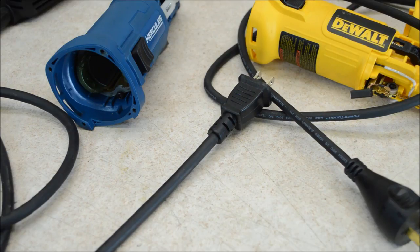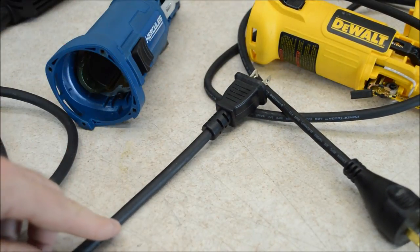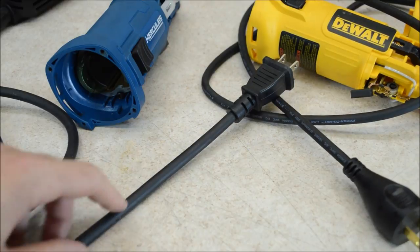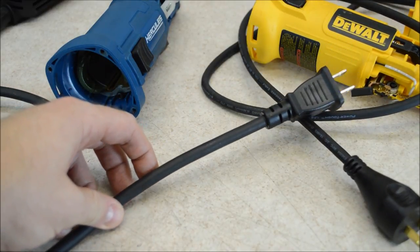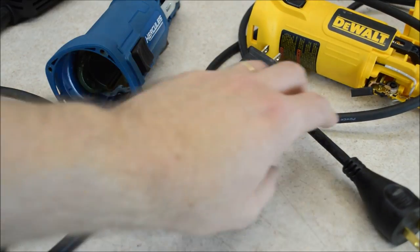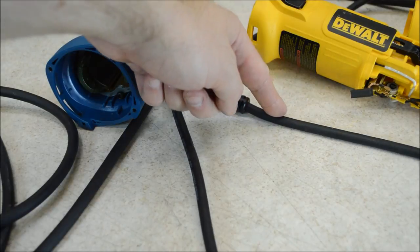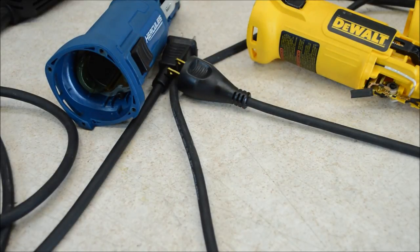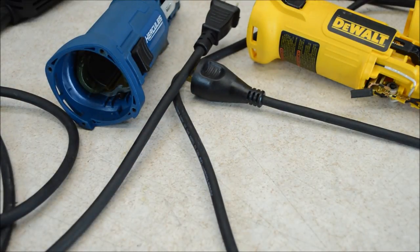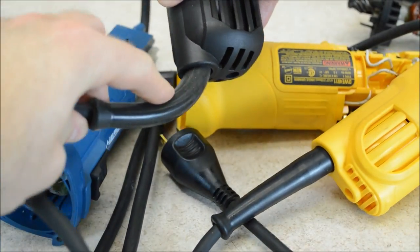Let's talk cables. Both of these use SJ cables, which is a good material. Cheaper grinders use SJT cord — junior service with a thermoplastic jacket. These are both SJ, which means thermoset rubber. That's tougher and more flexible in low temperatures. The Harbor Freight is a name brand — Leone EPDM synthetic rubber. The DeWalt is also a name brand — Conductive Cable's Power Tough Line, which uses a proprietary synthetic jacket. There is thicker wiring on the Harbor Freight: 16 gauge versus 18 gauge on the DeWalt. Both also have nice meaty cord protector boots that keep the cord from kinking over and failing.